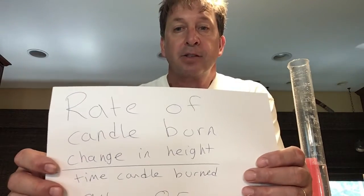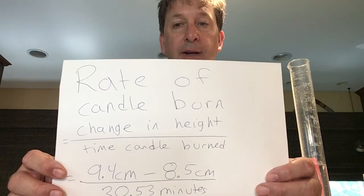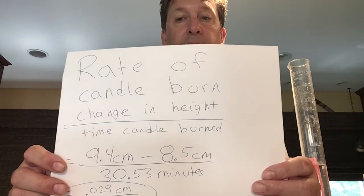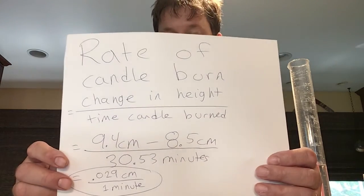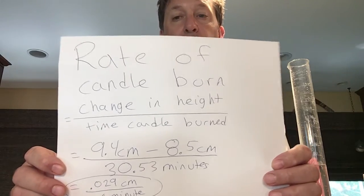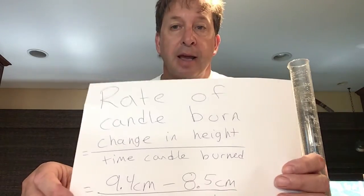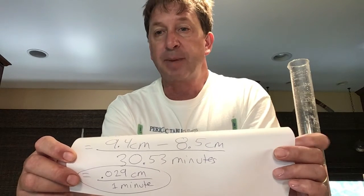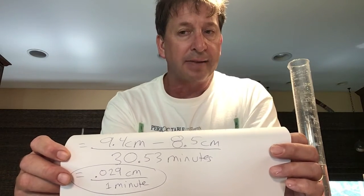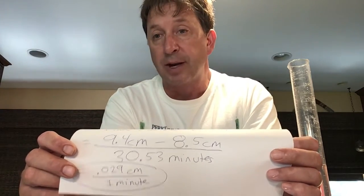We can also determine the rate of burning based on height — the change in height per minute. The candle's height went from 9.4 centimeters down to 8.5 centimeters over 30.53 minutes, giving 0.029 centimeters per minute. That means in one minute you'd expect the candle's height to decrease by 0.029 centimeters — not very much, which makes sense.